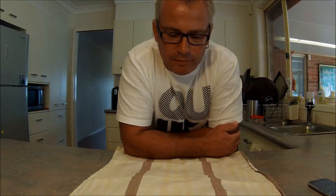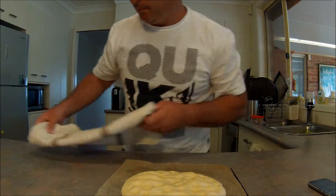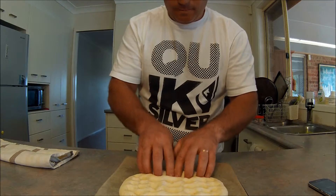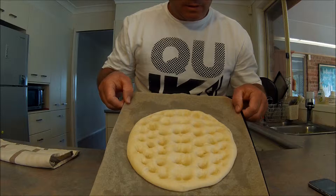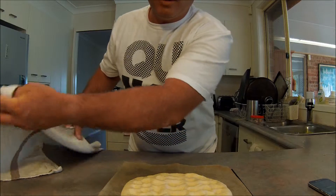So now, actually half an hour has passed — not the 20 minutes, I left it for half an hour. And we'll just do another knock back with our fingers. That should be about the last time I'll do that. I'll just let it rest now for about 30 to 40 minutes and we'll come back.